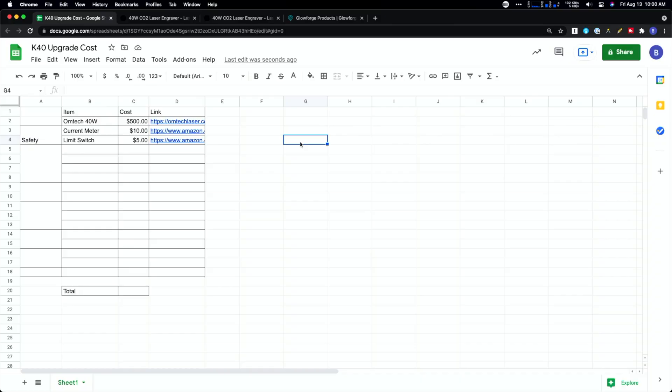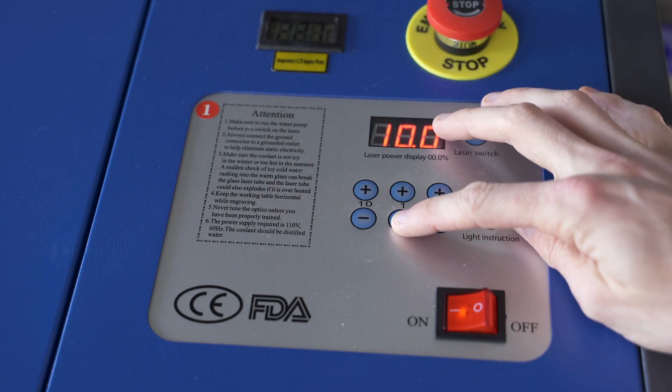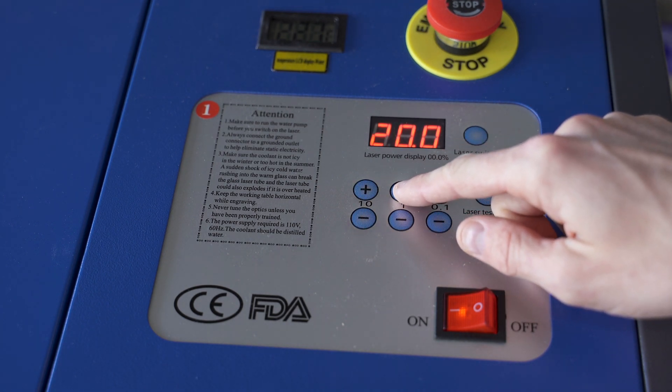The very first thing we're going to do is safety. The first upgrade is going to be a current meter, which gives you the ability to actually see the current running through your laser. On the K40, you just have a little dial on the control panel that controls the power, but an actual current meter gives you an idea of the true power going through the machine. This is compared to the Glowforge, which has well-tested numbers people use for different materials.